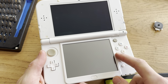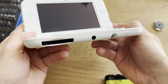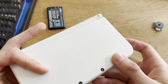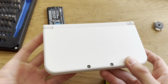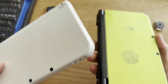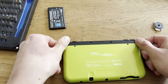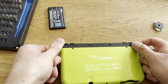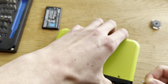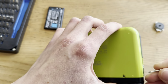I have a New 3DS XL and the issue with it is that it does not read games. One pin is broken and I can't really do anything with it. These motherboards are pretty cheap and I actually have one right here — this is a junk New 3DS XL — so I'm gonna harvest the motherboard from this one. I actually need another part too to fix up another New 3DS XL.